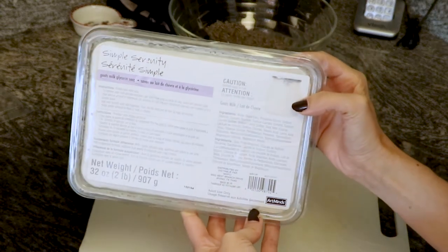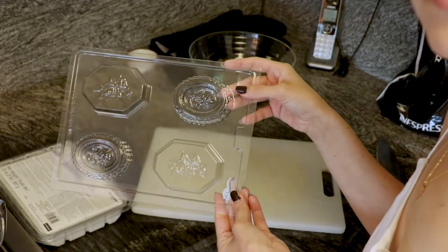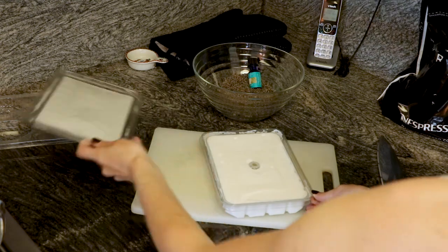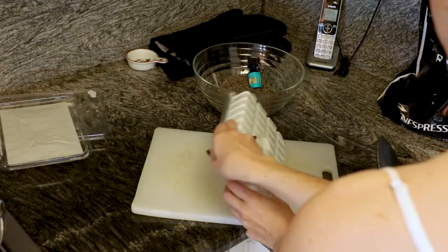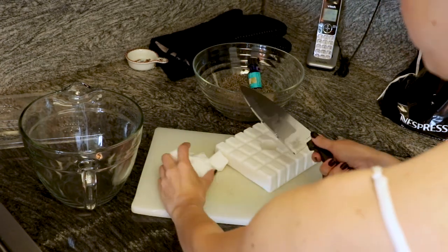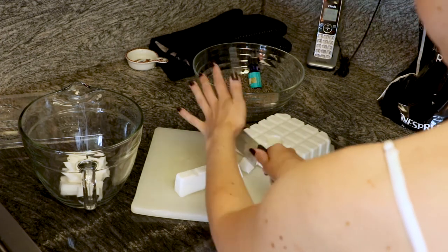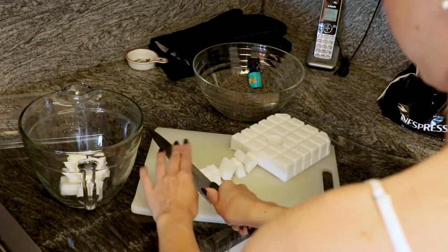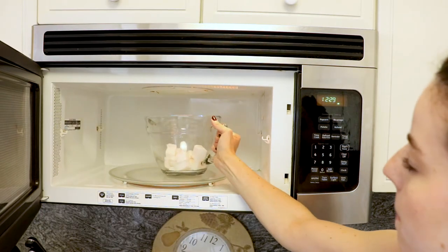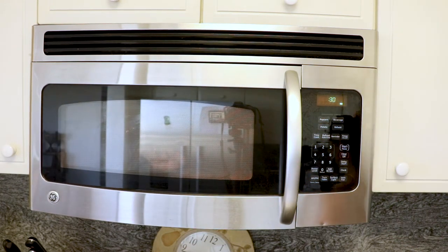Next we'll be making lavender hand soaps. I bought goat milk glycerin soap and these floral soap molds — both will be linked below. I carefully cut up the soap into small cubes so it would melt faster. Then I put it in a heat-safe bowl and microwaved it in 30-second intervals until it melted. You can double boil it if you want, but this was faster and easier.